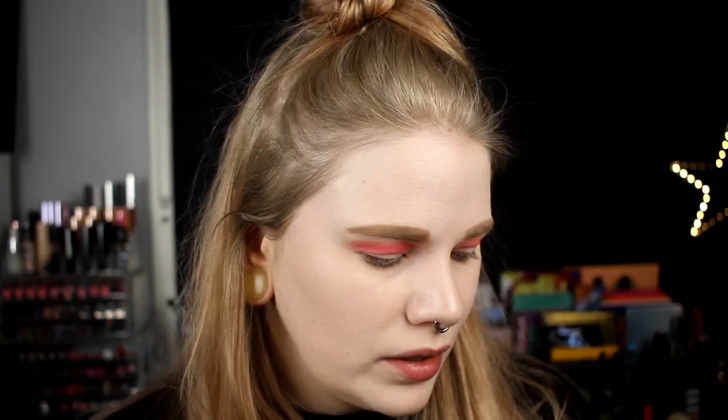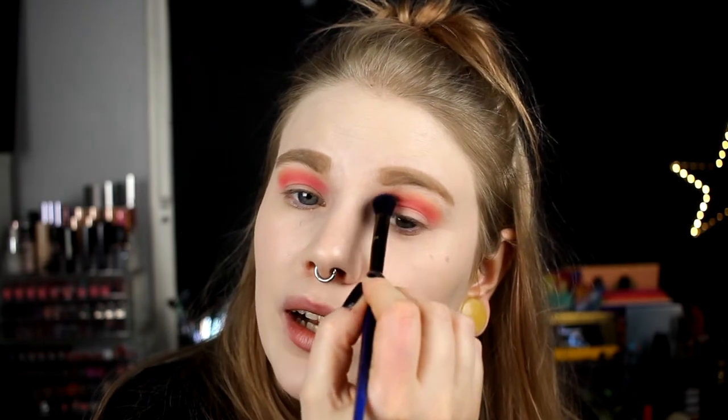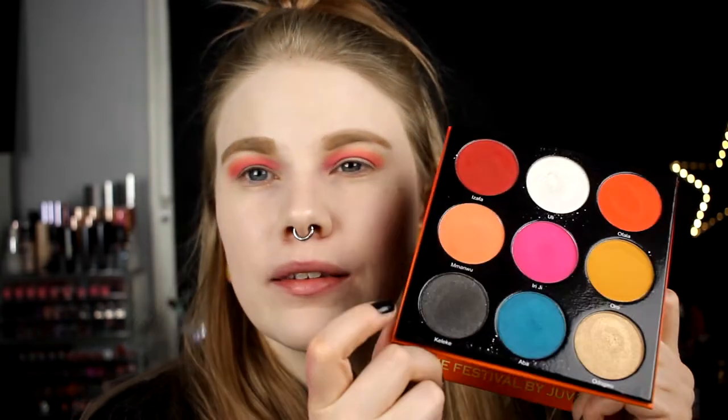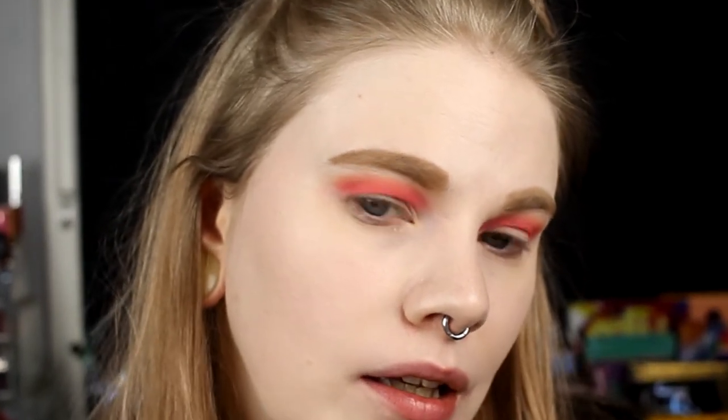The lipstick on my brush really annoys me. I'll fix that later. For my lid I'm first going to take a grayish-blackish dark shade and put it on my outer corner and outer half. I am so afraid of fallouts - tapping, tapping, tapping!